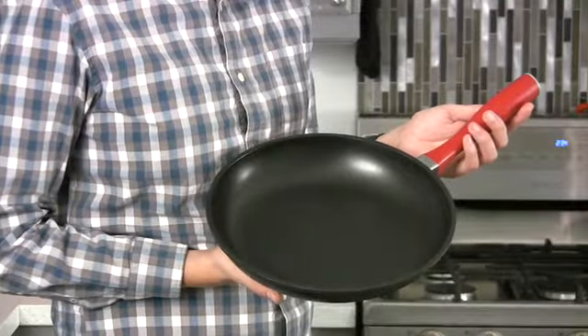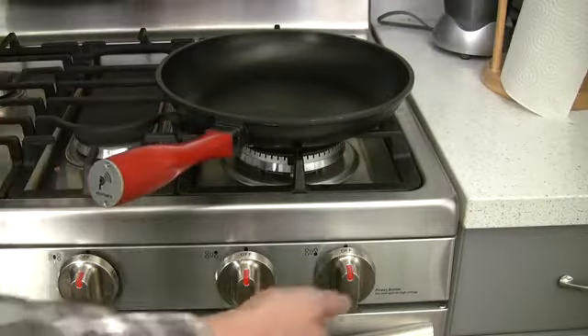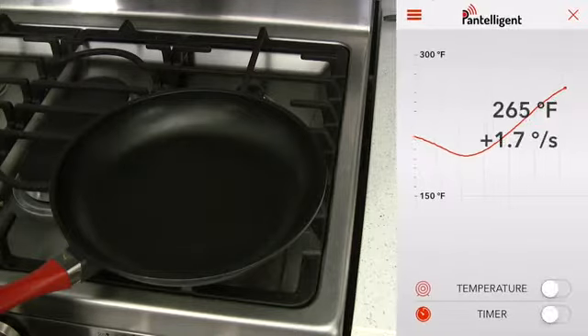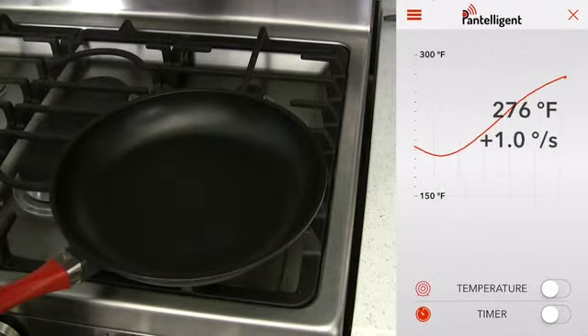This is Pantelligent. It's a frying pan. You put it on a stove and cook on it, just like any other frying pan. No buttons, no switches. But once you get the Pantelligent app on your mobile device, it gives you the skills of a master chef. Pantelligent has a temperature sensor right at the center of the pan, and sends data wirelessly to your phone while you cook.